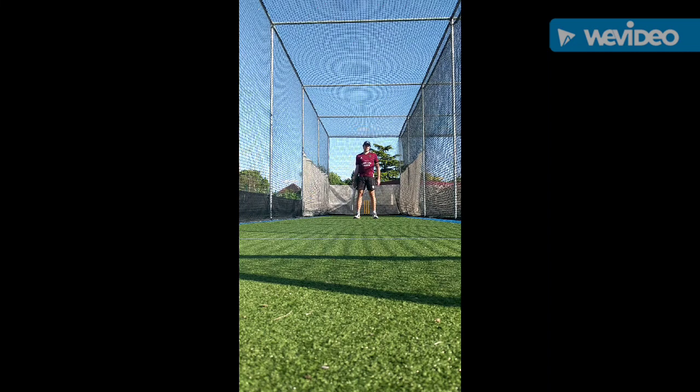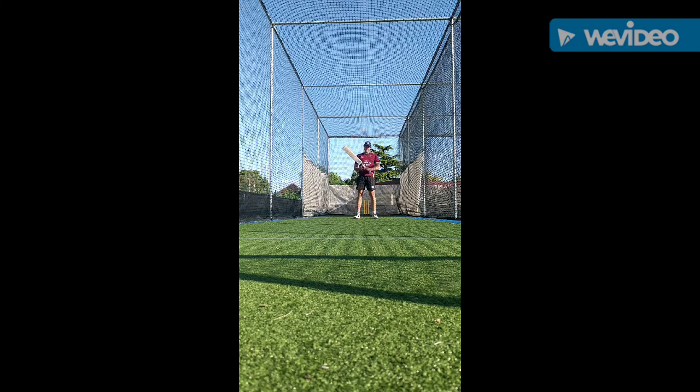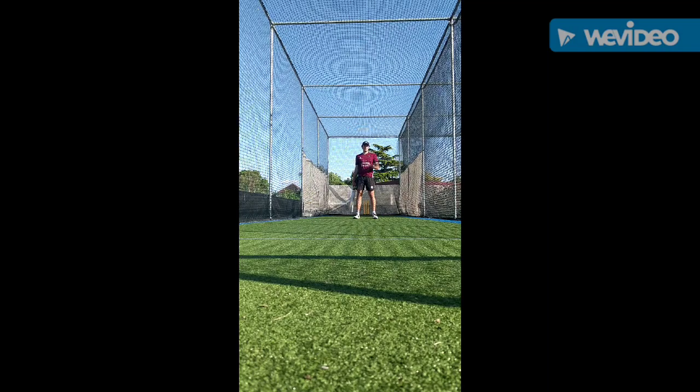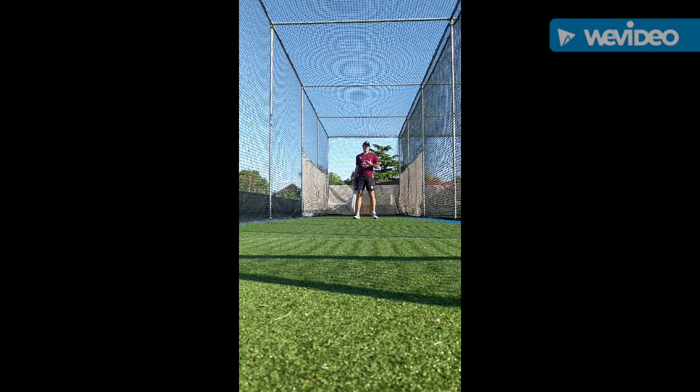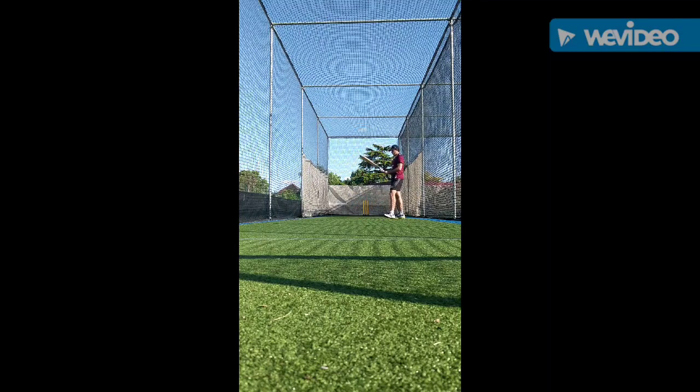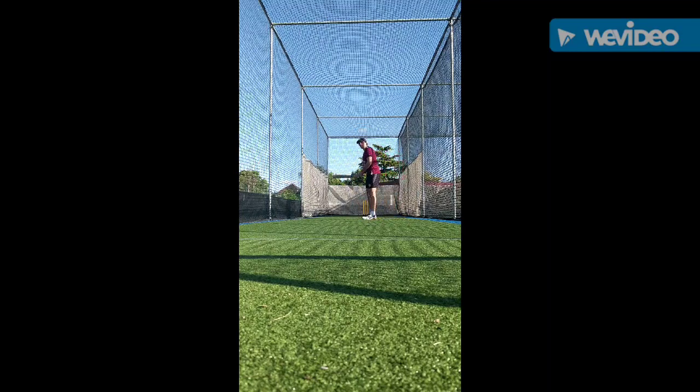Welcome to today's session. Today we're going to be talking about how to play the switch hit, and I'm going to give you a couple of pointers and tips on how to get into the position and how to actually play the shot. Let's get going.